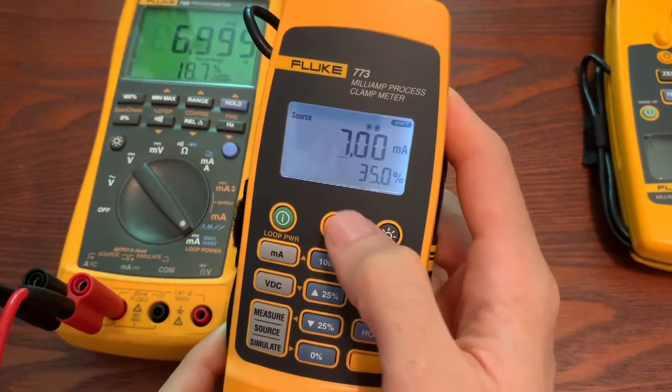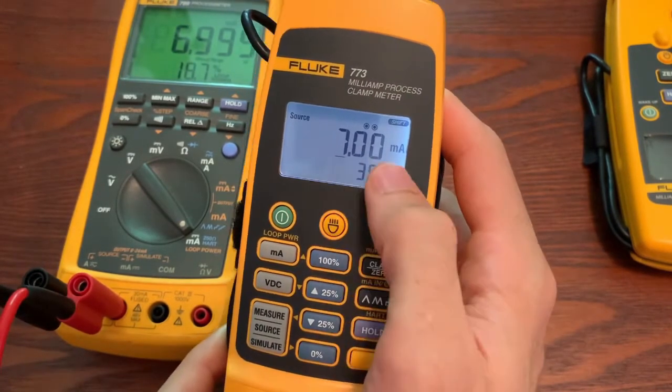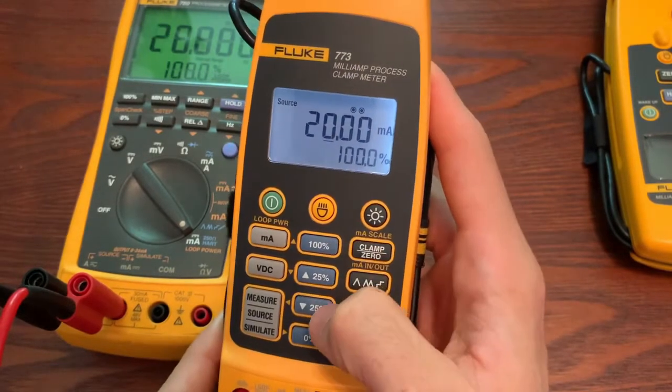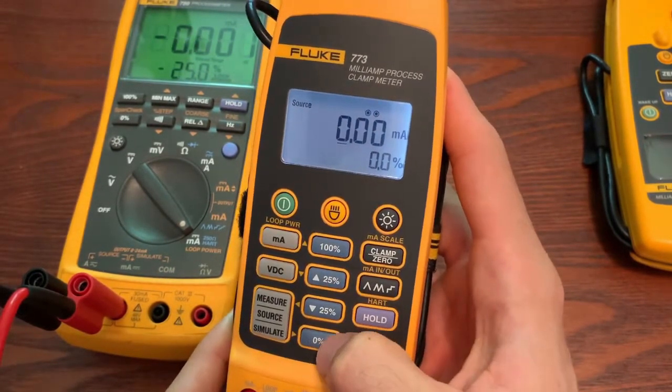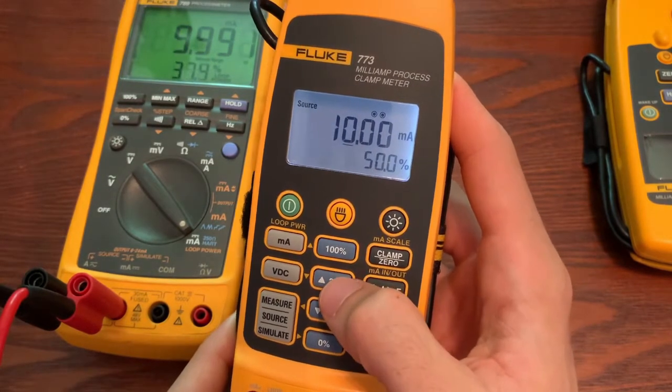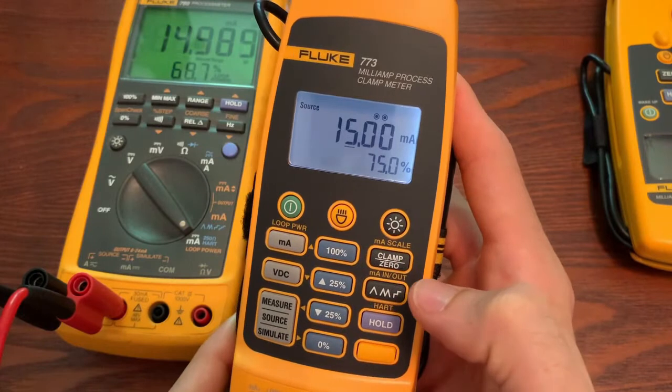You can change what you're going to output. Or, if you turn off the shift button, you can just go to 100% or to zero, bump it up by 25% at a time, and you can see it will do that.